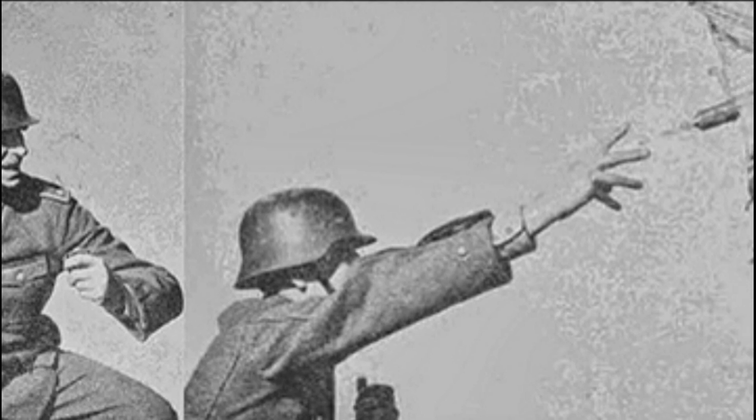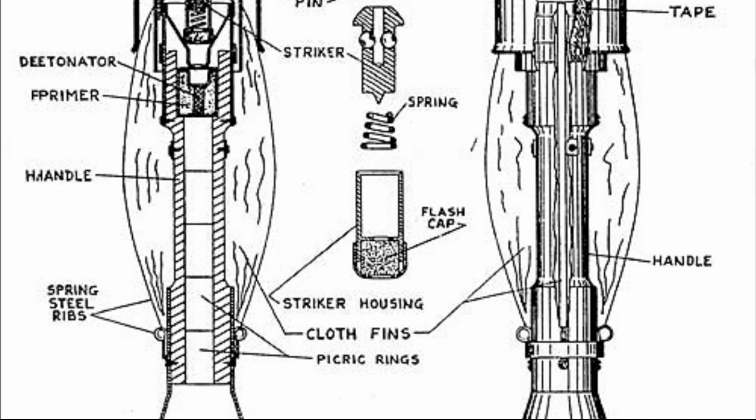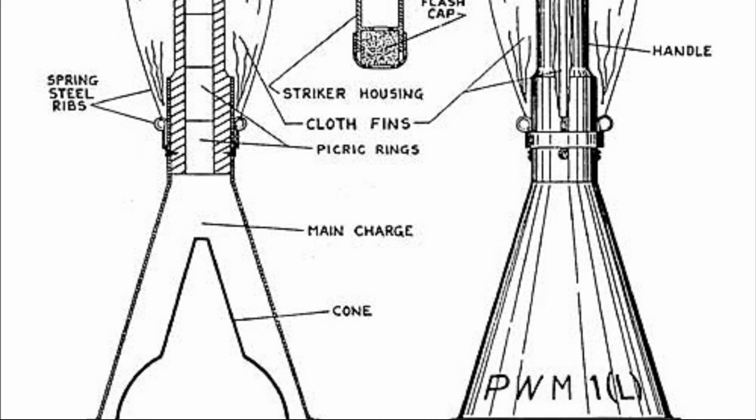The grenade, weighing 1,400 grams, was filled with 525 grams of TNT and hexogen, and at an angle of 60 degrees could penetrate 130 mm of armor. At an angle of 90 degrees the penetration was 150 mm.